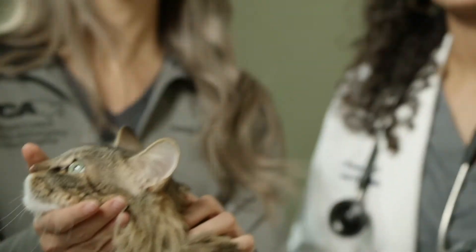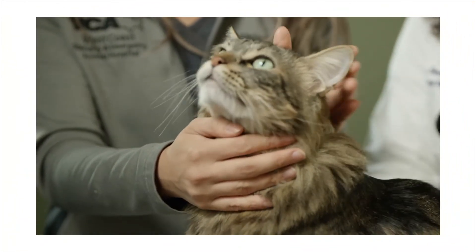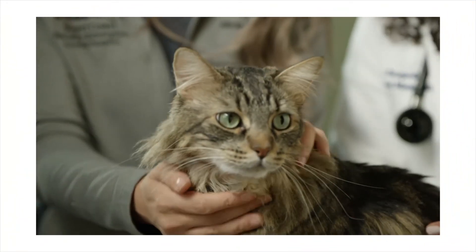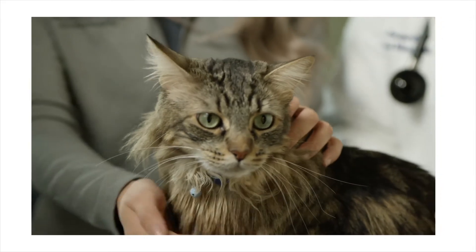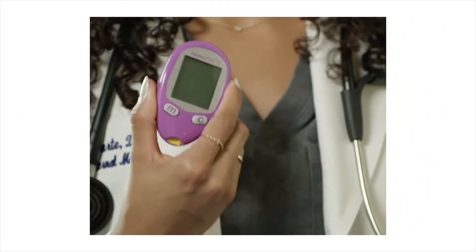I have my technician Alicia. She helps me with my patients. Hi. This is Kevin. Kevin is our patient for today. He's our favorite little cat and we're going to be demonstrating how to obtain a blood sugar from his ear and measuring the sugar on the glucose monitoring device.